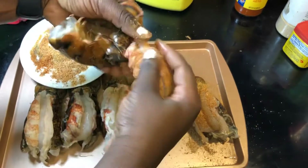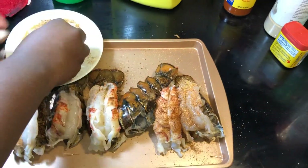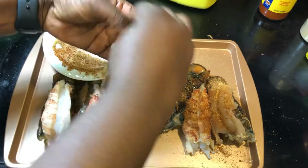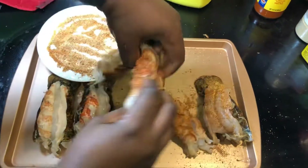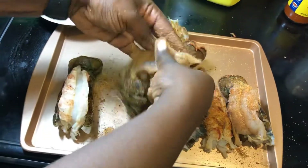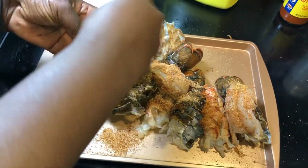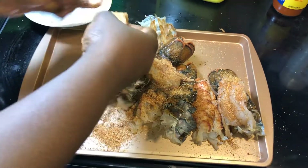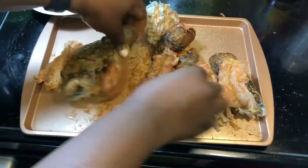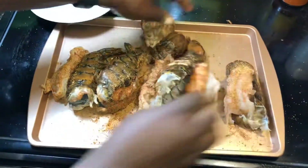You don't have to add the salt — too much salt is not good for you. We're just going to season it with the seasonings I showed you. When I'm done, I'm going to leave it for about 10 minutes so the seasoning can go all the way inside the meat, and then I'll start frying.